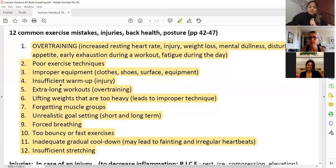Insufficient warm-up leads to injury — we already covered that — and doing static stretching during your warm-up is the wrong warm-up. Extra-long workouts lead to overtraining. Lifting weights that are too heavy — we get too excited trying to lift something out of our league at that moment, which leads to improper technique and potential for injury.